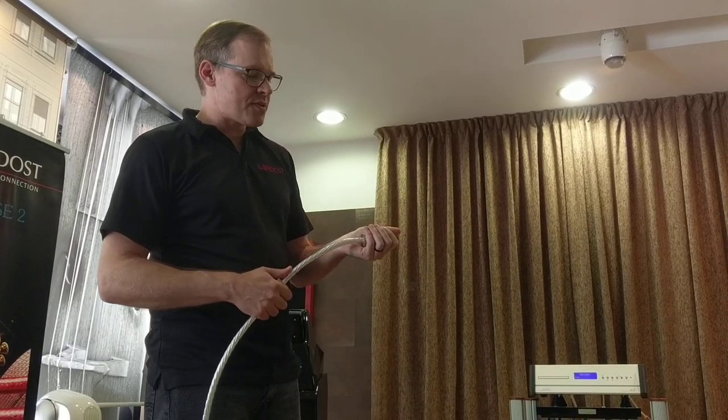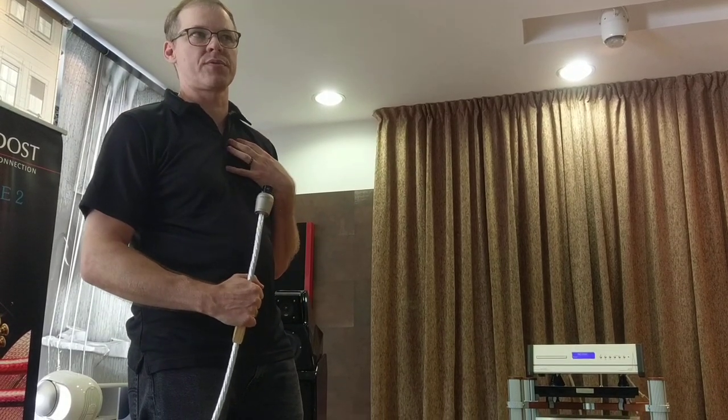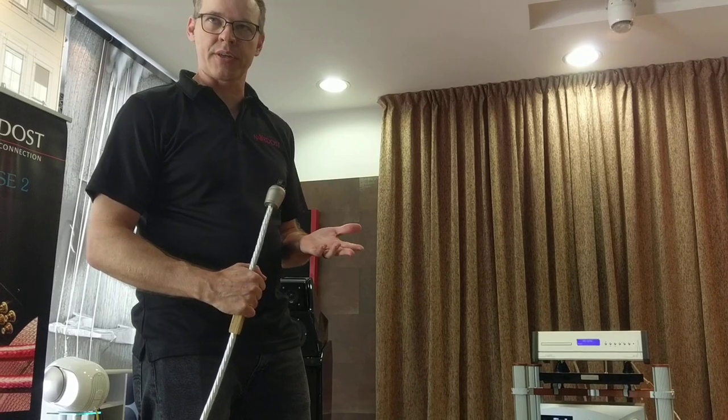The other obvious difference is this connector. This is called a hollow plug and we make this connector ourselves. No one else makes this connector and it's not for sale.